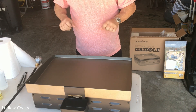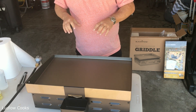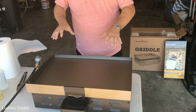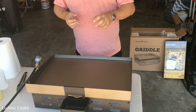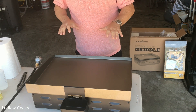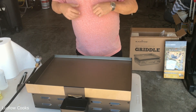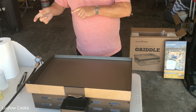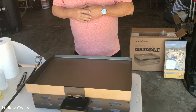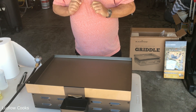Now that the griddle is started, what we're looking to do is burn off the factory oil. No matter what kind of steel it is — whether it's a wok or a griddle — it's going to come out with factory oil on it. You want to just burn that off, and this is going to take maybe 20 minutes or so. Once it's done, we'll apply peanut oil and season the entire griddle.